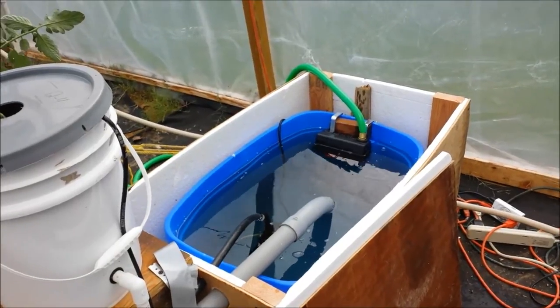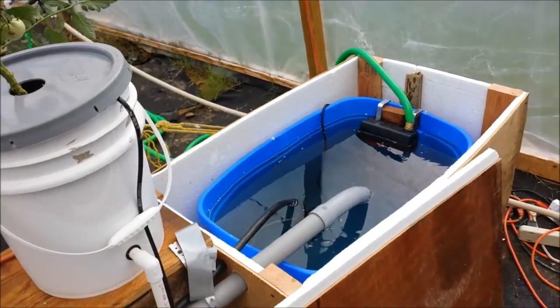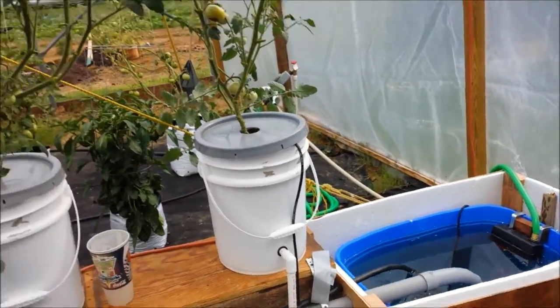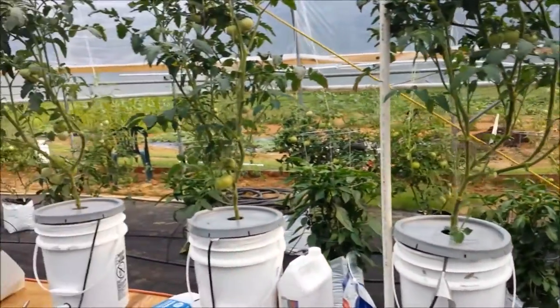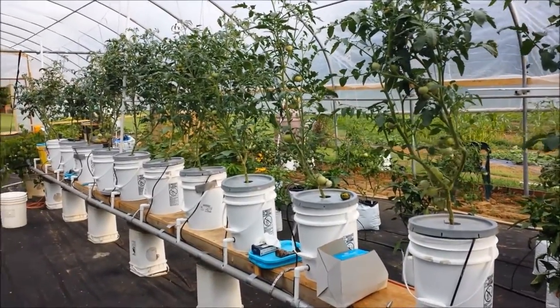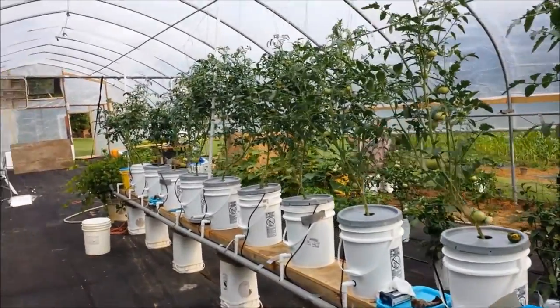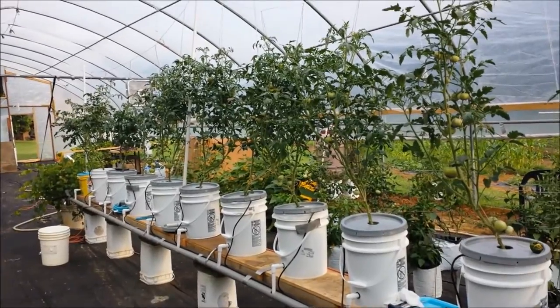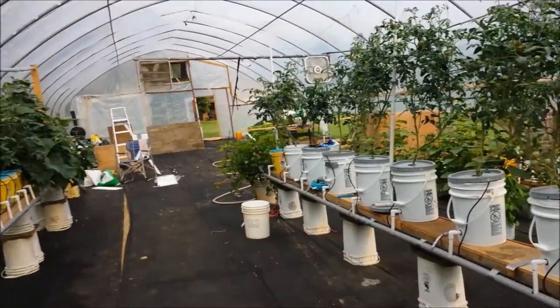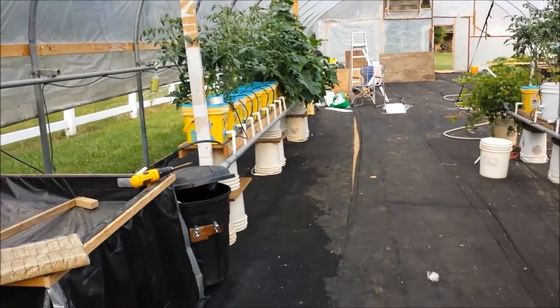That way I don't have to worry about it ever running out. As Brock says, your plants will get hungry but they won't get thirsty. I'll change that water out every 10 days — that's pretty much how I've been doing it anyway. I don't have to add any nutrients to it until I change it out, and I've got it working on this system as well.